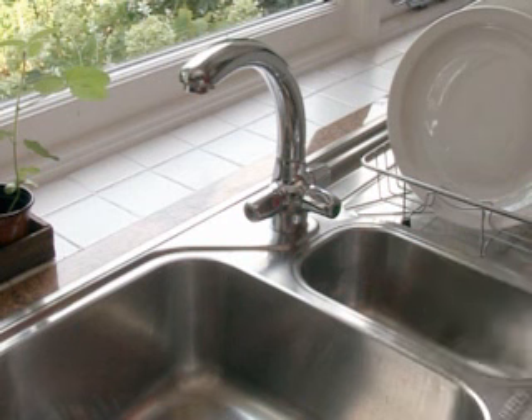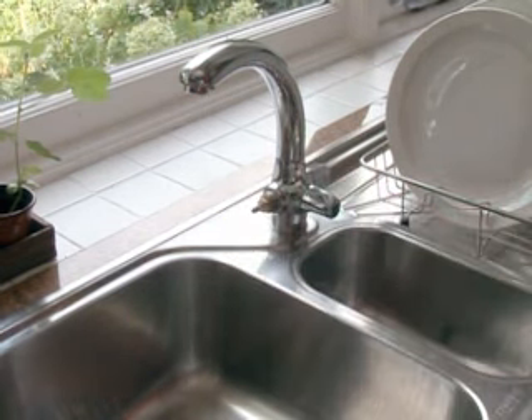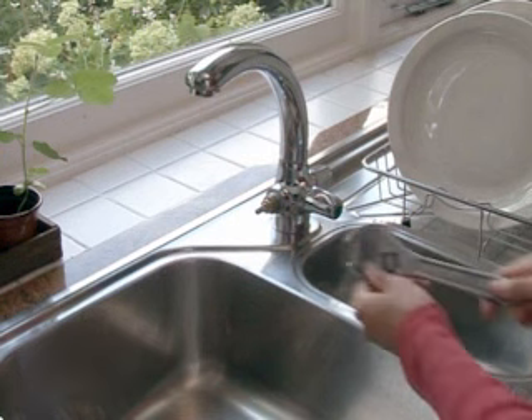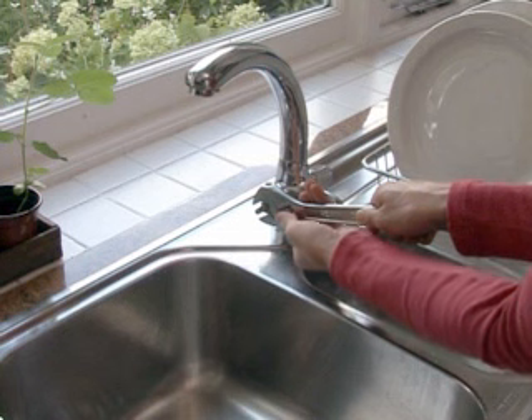Some taps don't have this retaining screw for the handle, in which case simply pull off the handle. Remove the headgear from the tap body by turning it anti-clockwise with a spanner.